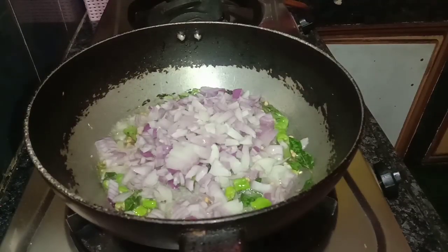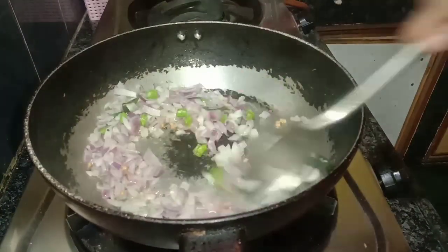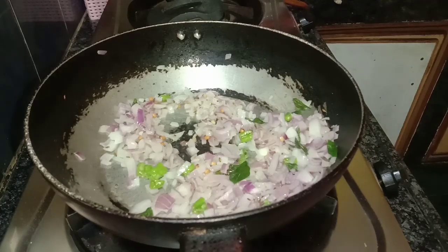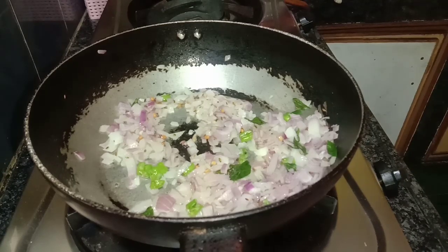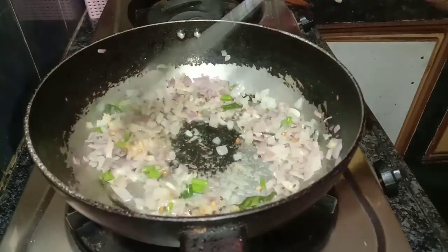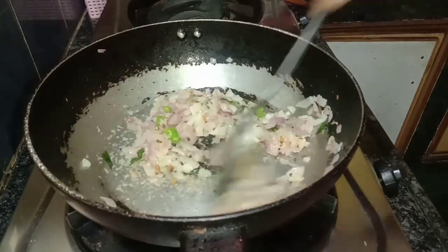Now I will add some onions and ginger garlic paste. I will fry the onions.